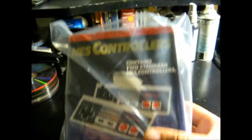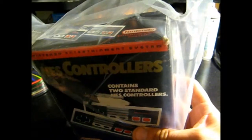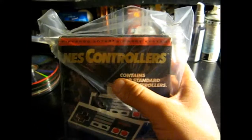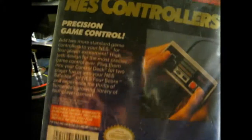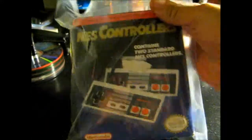The next item I got was this, for eight bucks. I've never seen these in this kind of packaging before, but two NES controllers in box — they're complete, both of them are in there, never been used. That box has a little bit of a tear there, but overall it's pretty cool. NES controller, got this for eight bucks.